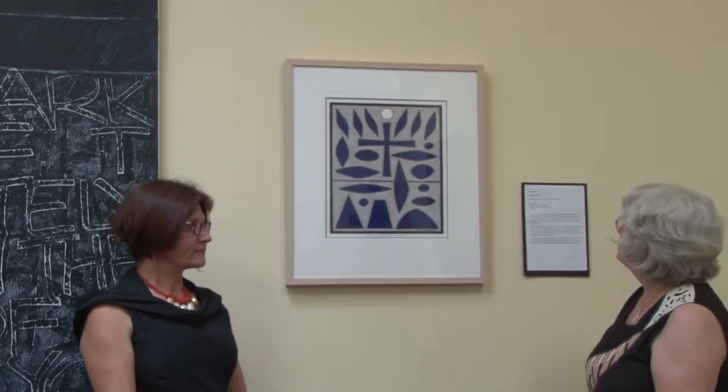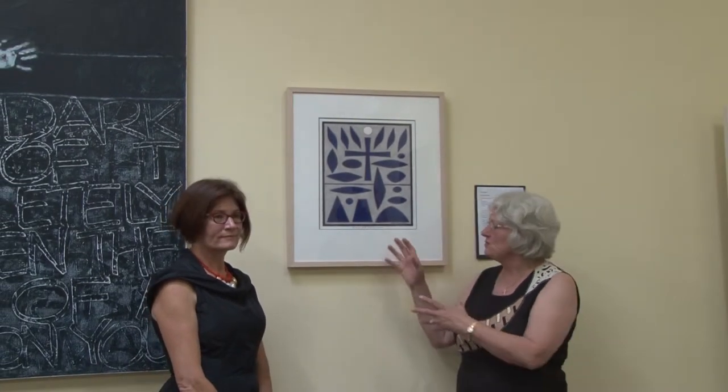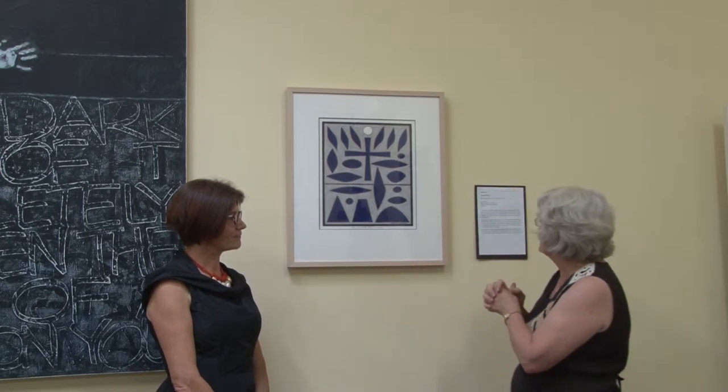This particular one is by John Coburn. He was our 1996 winner, and it's named Blues for Faith, Hope and Love. In iconography, blue is the colour for heavenly contemplation and for heavenly truth. So John Coburn has taken these colours and these really very refined, abstracted shapes to express his understanding.